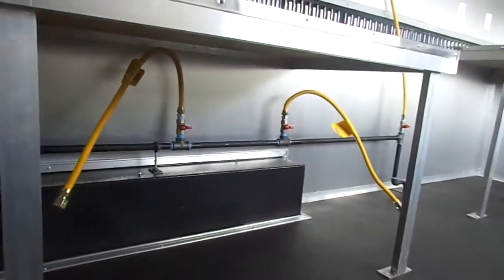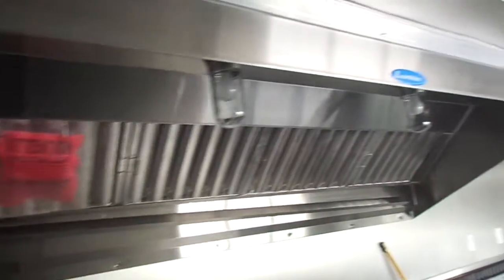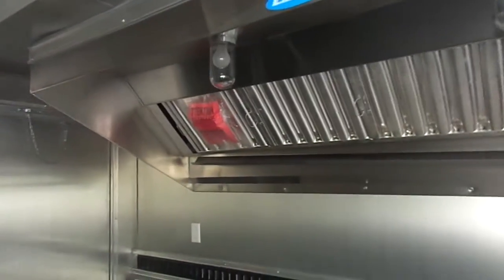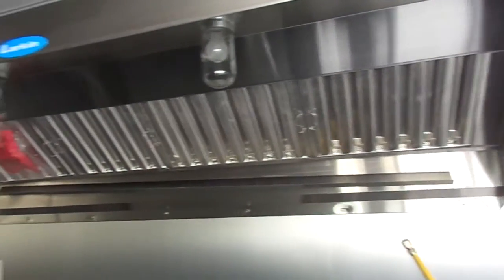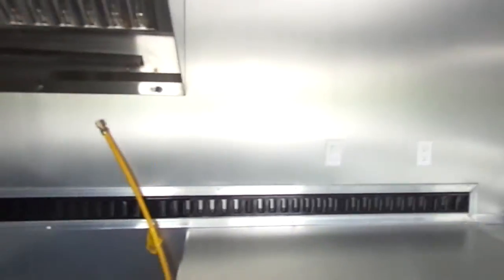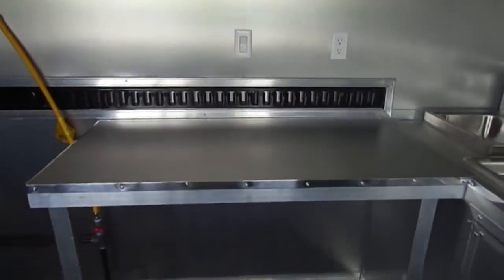This trailer has the gas package included — we've got four shut-off valves. We have a Larkin commercial grease hood that is eight feet in length. There are multiple sizes to pick from depending on how much equipment is going into your trailer, so when you give us a call, please let us know what equipment would be under the hood so we can determine the right size grease hood for you.